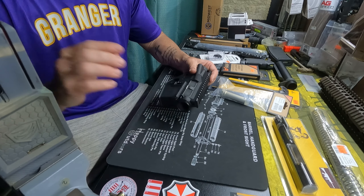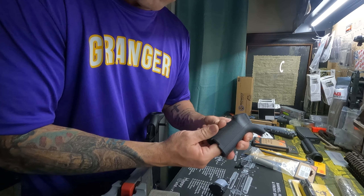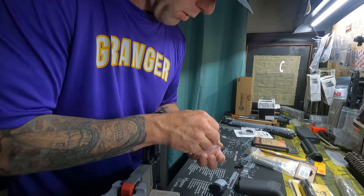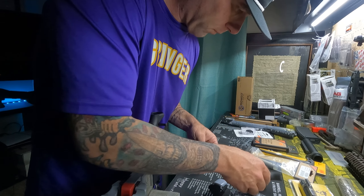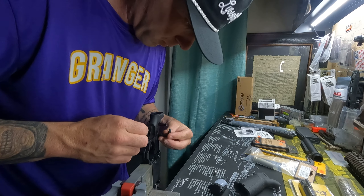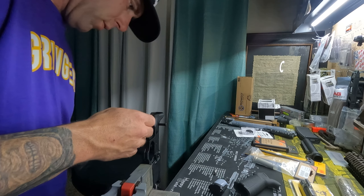That wasn't too bad. This is going to be a Magpul grip — I had this one. I donated a few parts to this build just because I wanted to. It's my uncle, he does a lot for me so I felt like I needed to give back a little bit.